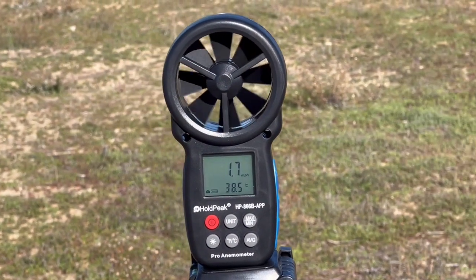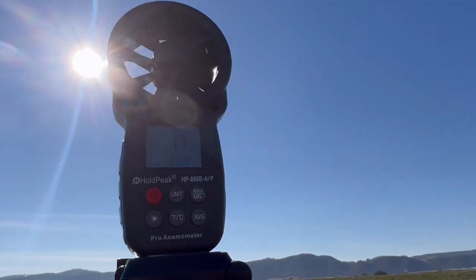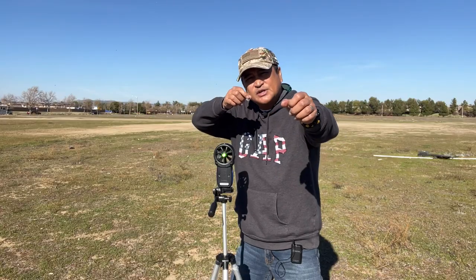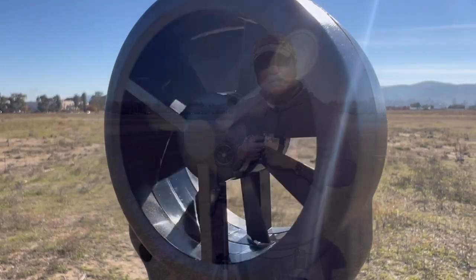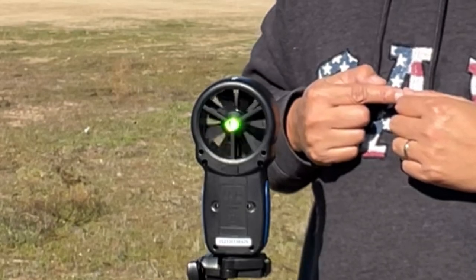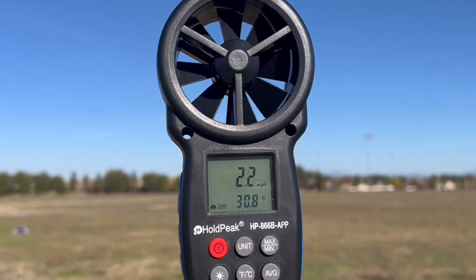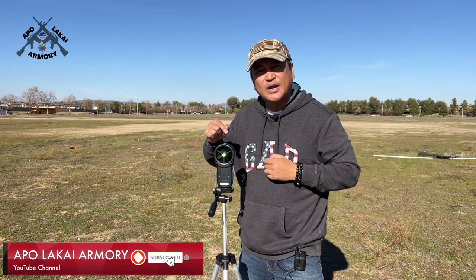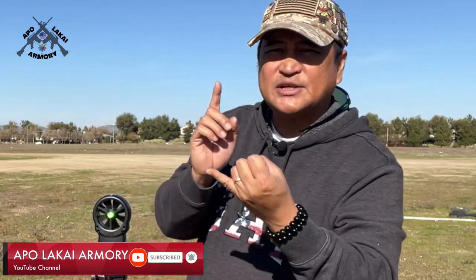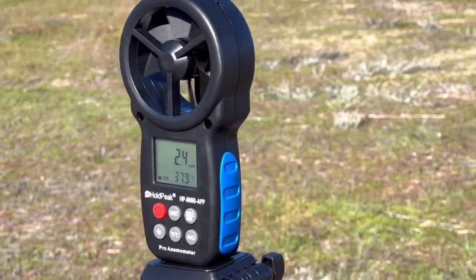If you have the money, by all means invest in a wind meter that has built-in applied ballistics — this is very helpful if you are shooting at great distances like a thousand meters or more. If you are on a budget and looking to buy a wind meter to add to your shooting gear, this may be just the right tool for you. I already have a ballistic app installed on my phone, so I use this wind meter to enter the wind value and current temperature, along with other data such as the bullet BC and scope height above the bore, and the app calculates everything for me.